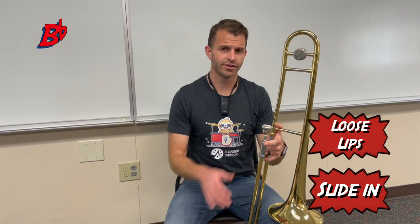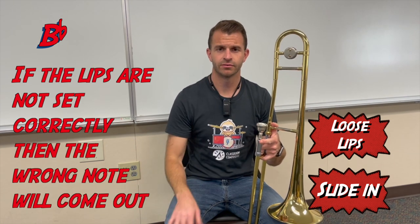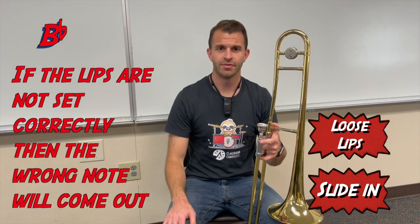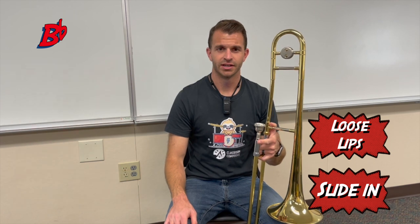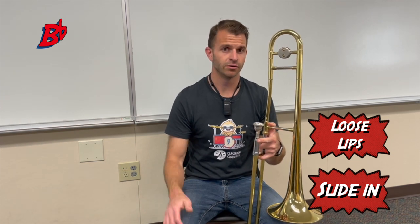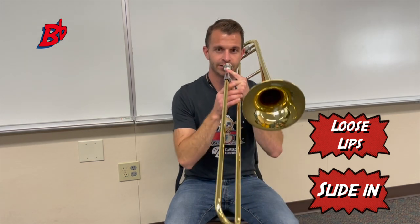To play B flat on the trombone, you're going to have your slide all the way in, and then you want to have loose lips as you are playing. The tricky thing about playing the B flat is that your lips need to be set correctly so that the correct sound comes out — that's the tricky thing with trombone and with all brass instruments — because there are many notes that can be played with the slide all the way in.